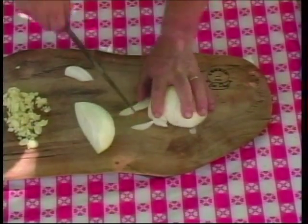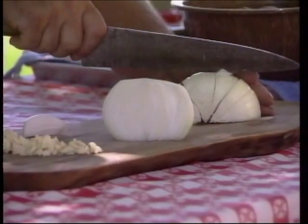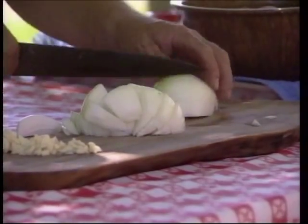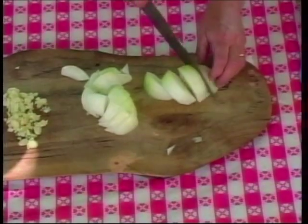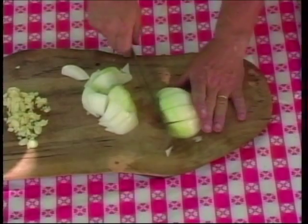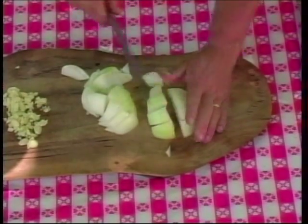The quicker you want to eat, the finer you cut all of this stuff. So we're going to do our onion — kind of cut that in wedges and then just come in on the top there and cut those.